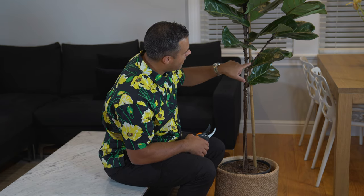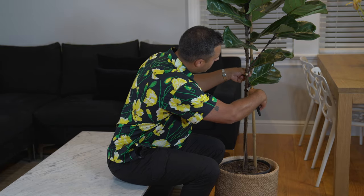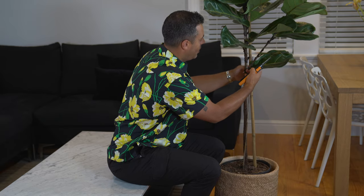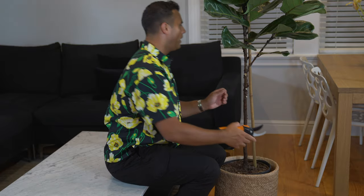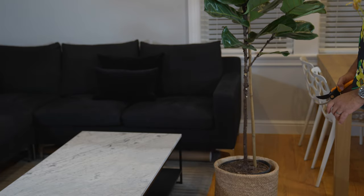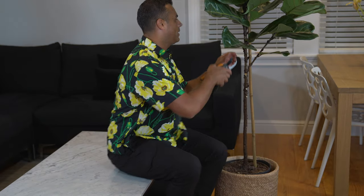You can see I have this other branch extending off, which is great for some fullness and thickness, but I still have a few that I think I'm going to get rid of here. I'm going to continue pruning some of these leaves.